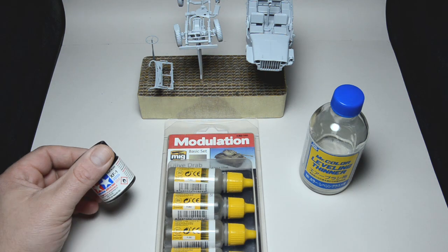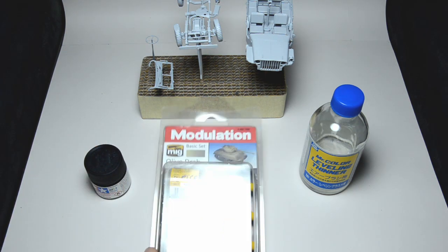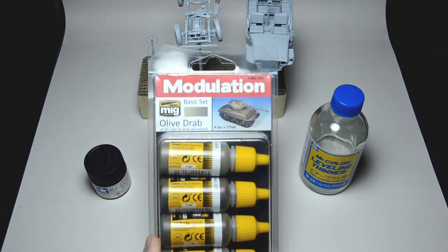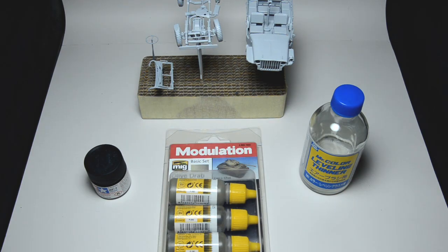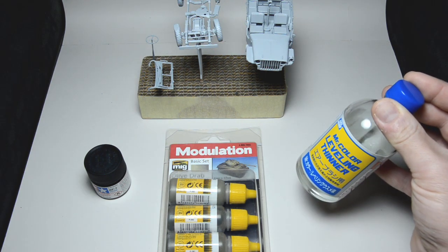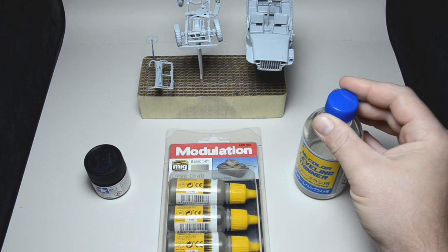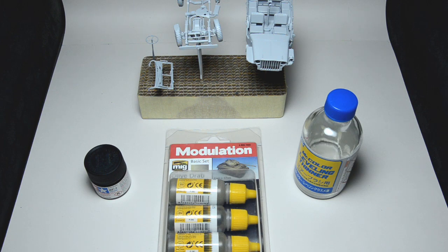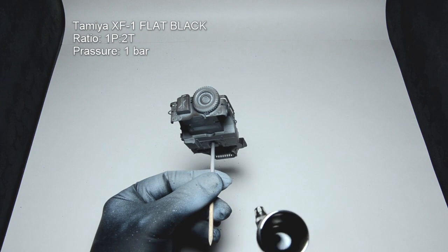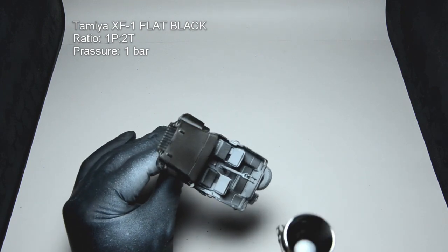First, we will cover the entire vehicle in black. If I had black primer, this would be solved. For painting, I will use the olive drop modulation set from Ammo by Mig. Everything will be thinned with Mr. Leveling thinner. You might be thinking — acrylics and lacquer thinner, seriously? Don't worry, it works great with Ammo's acrylic paints, but don't try it with other brands. Been there, done that. The black undercoat is there to cover everything, so later, if the paint doesn't go into all the corners, those will result in deep shadows.